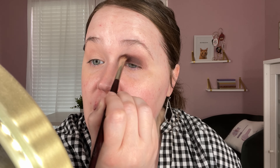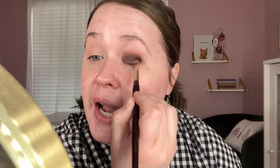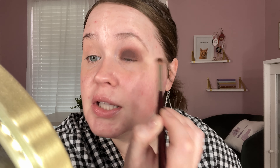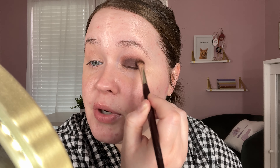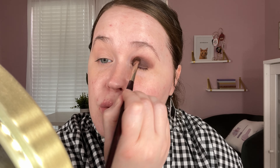I'm excited that she used this palette — it really is a beautiful palette. I definitely haven't shown it enough love on my channel or off my channel. I really don't reach for it too often, which is a bummer because it really is pretty. It's just the color story kind of throws me off — it's a little bit unique. But when I saw her using it, I was like, yeah, I am definitely recreating that look.